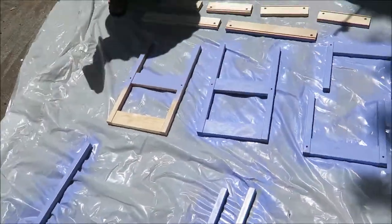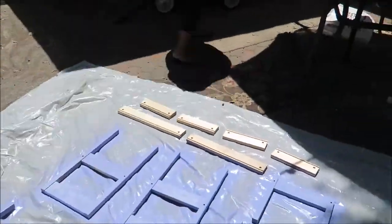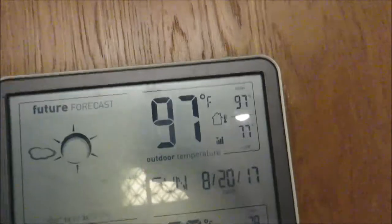As you guys could see, Maddie was all sweaty. It was really hot outside. We live in Southeast Texas and it was ridiculous this past weekend — it was literally 97 degrees.